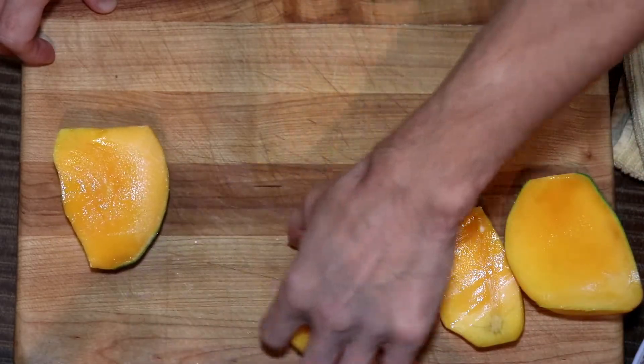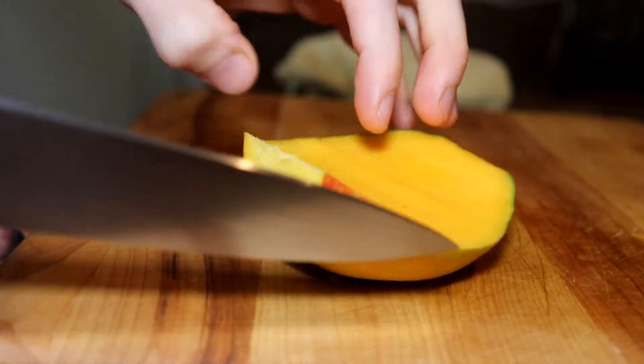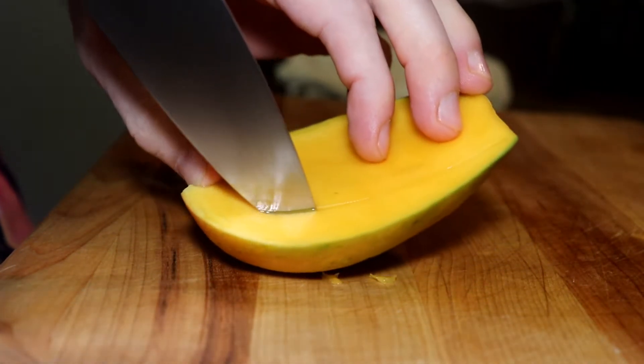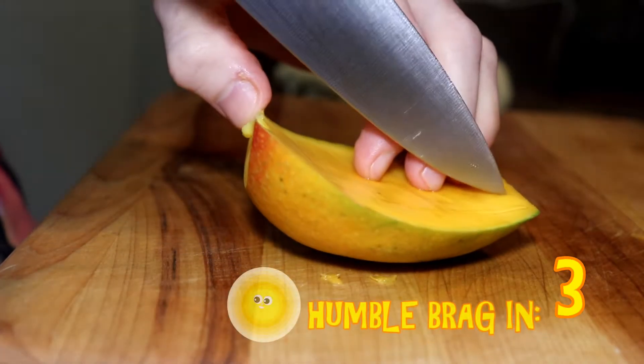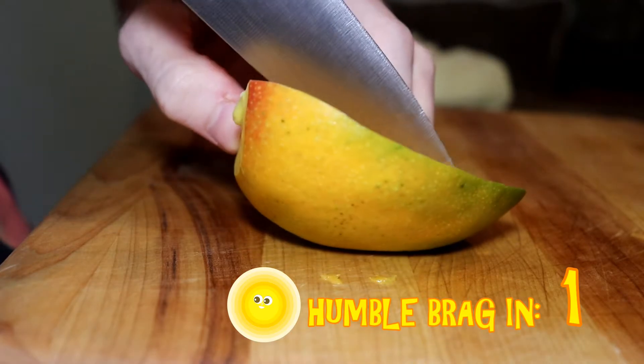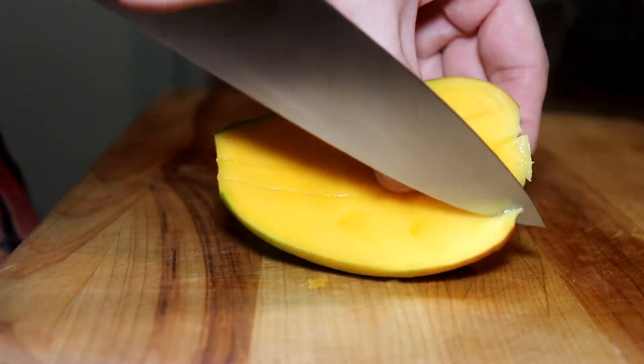In this one I went a little in reverse order, my apologies. The first cut will be the more advanced one, but we'll go into simpler tactics — tactics, what is this, war? Anyway, with this one I'm using a full chef knife, which is just years of doing this. You could use a paring knife for this.